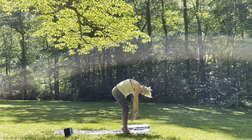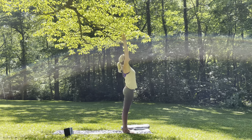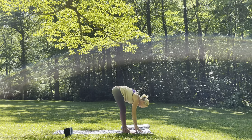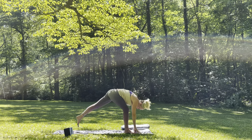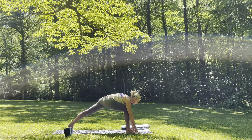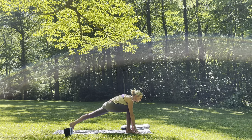Coming all the way back up to standing. Inhale, reach the arms up overhead. Exhale, dive forward — forward fold, Uttanasana. Inhale, halfway lift. Exhale, fold. Stepping the left foot back, finding your runner's lunge. Take your time to get here — notice that the left hip is lifted, go ahead and press it down towards the right. Right knee over the ankle.